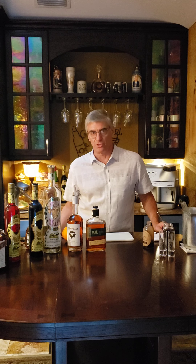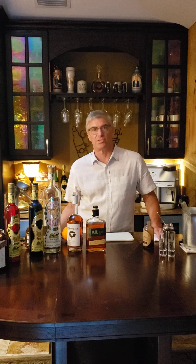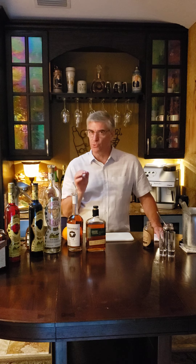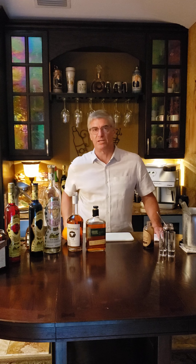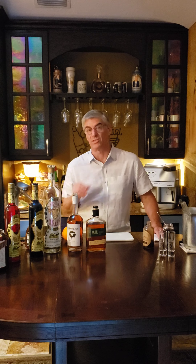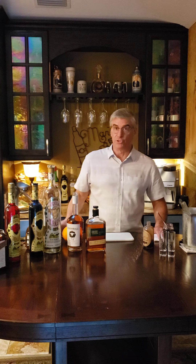Just the grapefruit juice, the soda, and the fresh squeezed lime makes it real nice. And sometimes if I like to sweeten it up — like if I make it for my kids — that grapefruit juice and the club soda together can be just a little bit too dry, a little bit too bitter. So instead of club soda, sometimes I use 7-Up or Sprite. It gives it just a little bit of sweetness, and that usually makes it work without any alcohol.